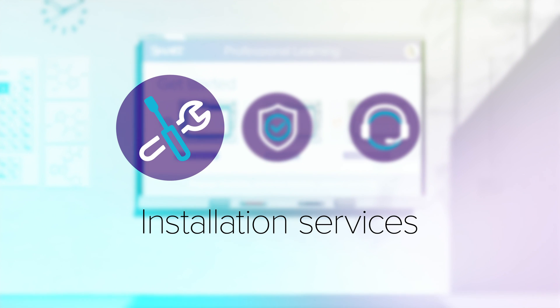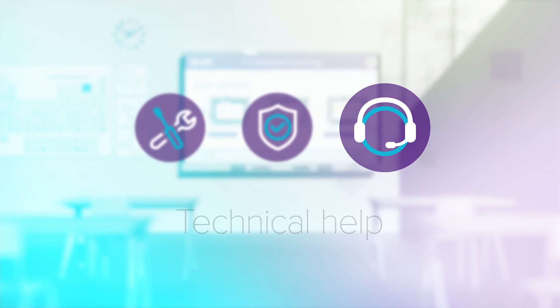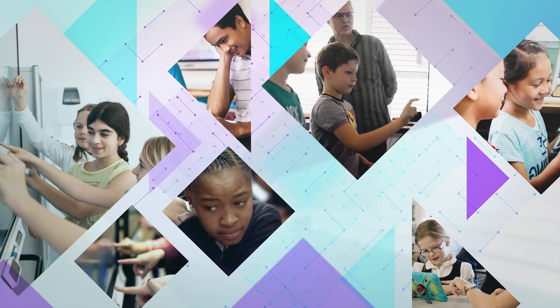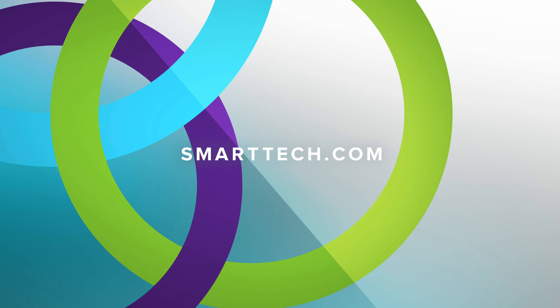All supported by Installation Services, the Smart Assure warranty, and technical help anytime. Modernize any classroom, maximize instruction time, and bring lessons to life. Find out more at SmartTech.com.